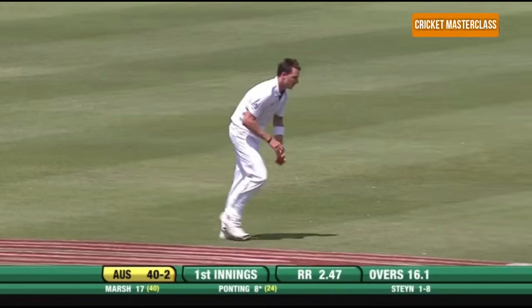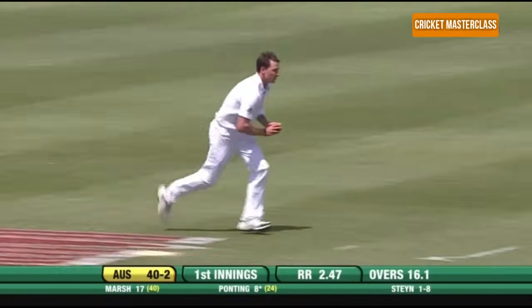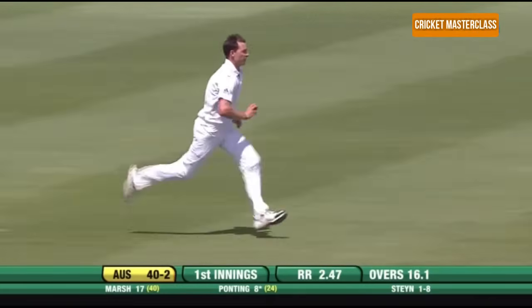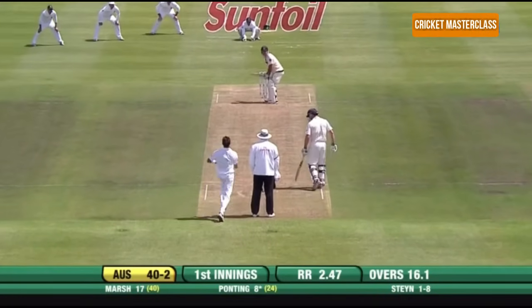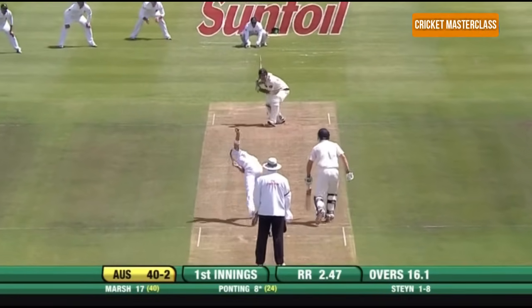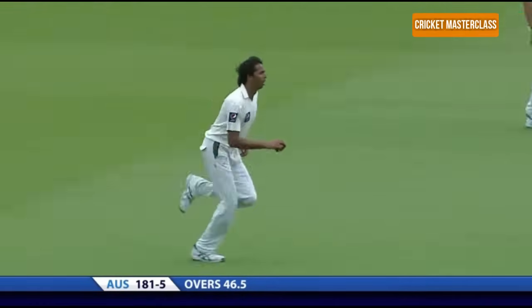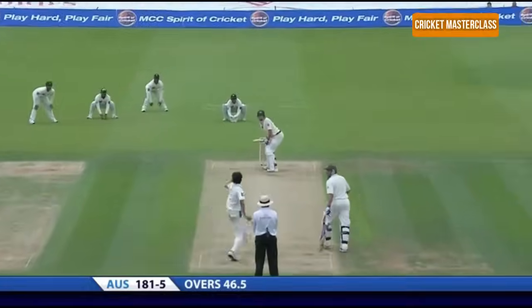The speed of your run-up should be neither too fast nor too slow. If you run too fast you will lose control, and if you run too slow you will lose the momentum to generate pace in your bowling. So you need a balanced and repeatable run-up in order to improve your bowling.